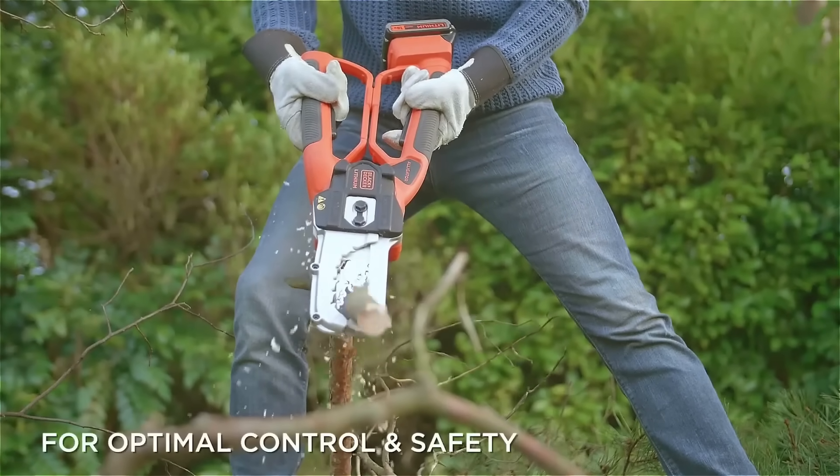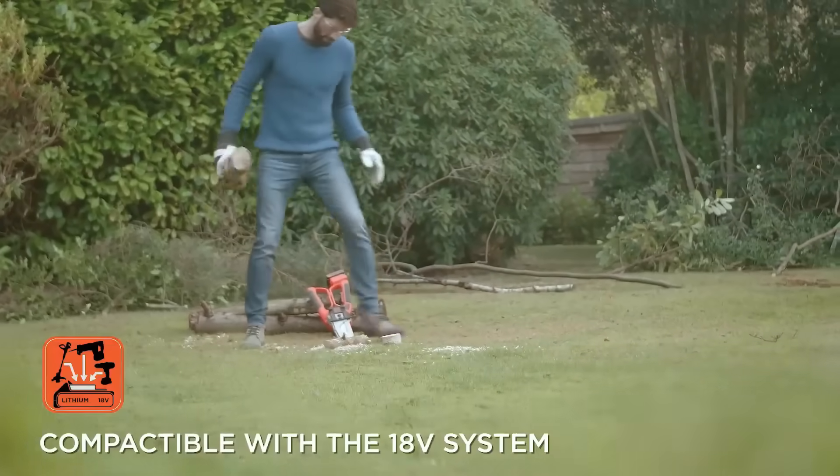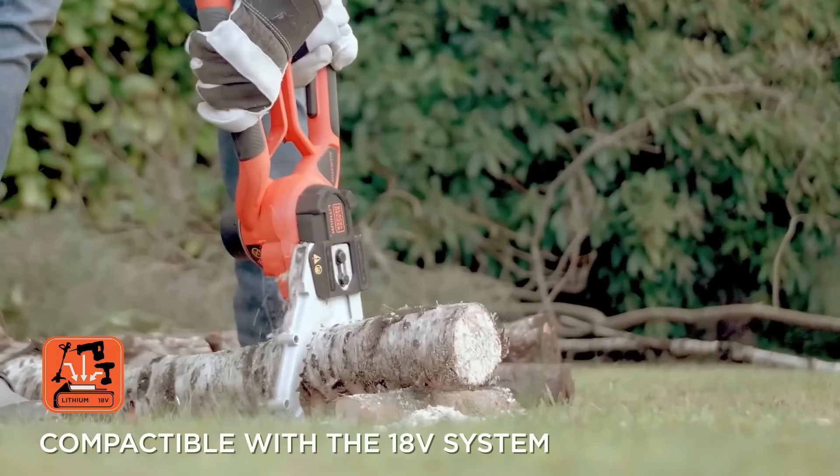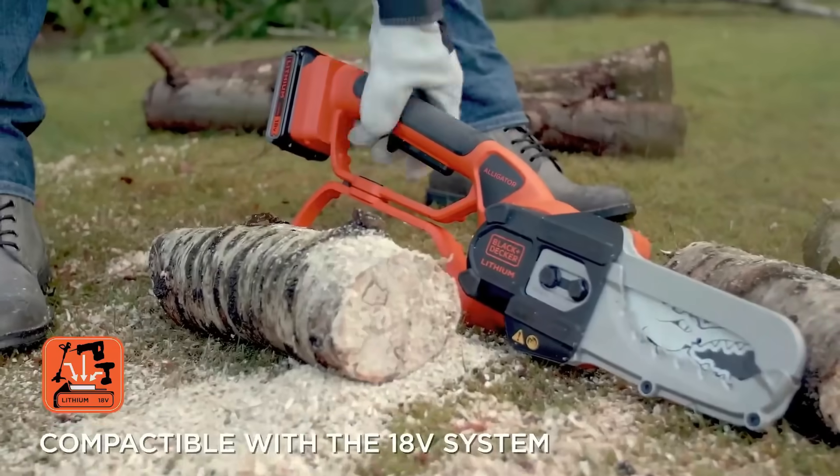Available in electric and cordless models, the Alligator Lopper is a reliable choice for landscaping and outdoor tasks, providing ease of use and effective performance.